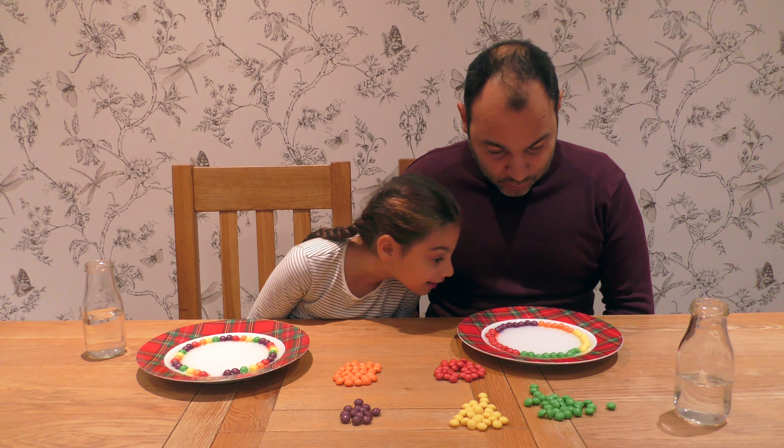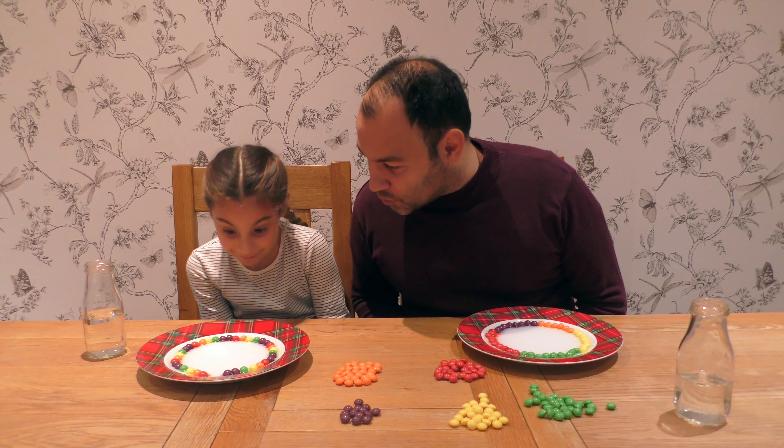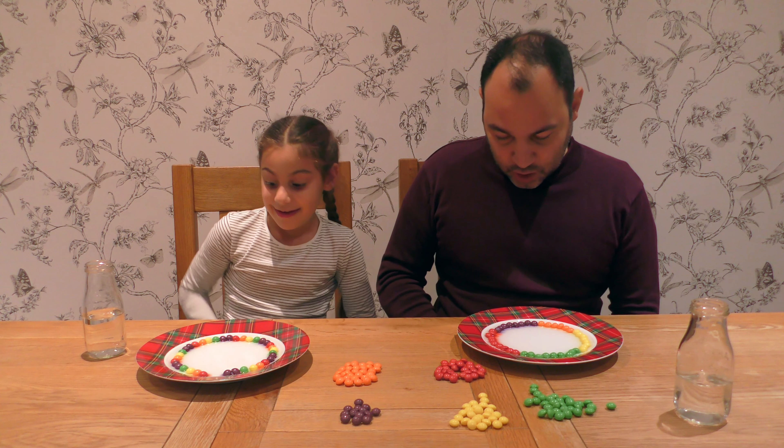Wait, I see something coming — mine's happening already. Let's have a look at yours, yours is going too. Wow. It's looking fabulous!